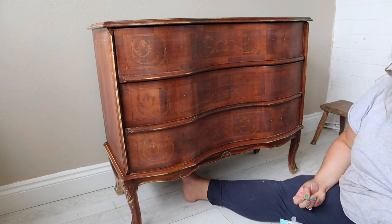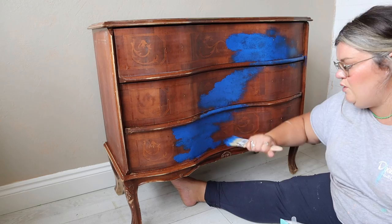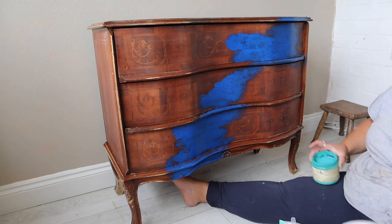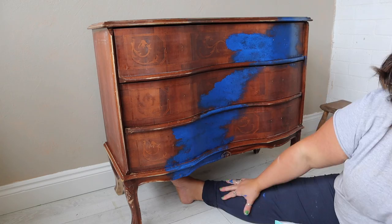We're going to go straight ahead with the prep. I took all the handles off, I gave it a clean with Dixie Belle's White Lightning, I scuff sanded it with my electric sander, and then I went straight in with a color scheme that I knew I wanted to use but wasn't quite sure how I wanted to use it.